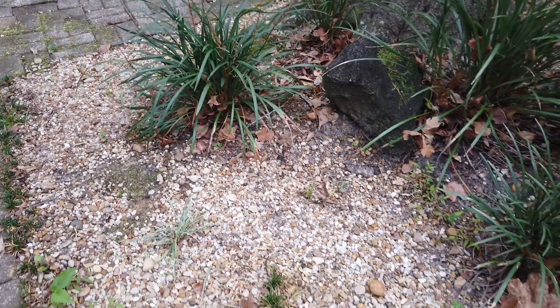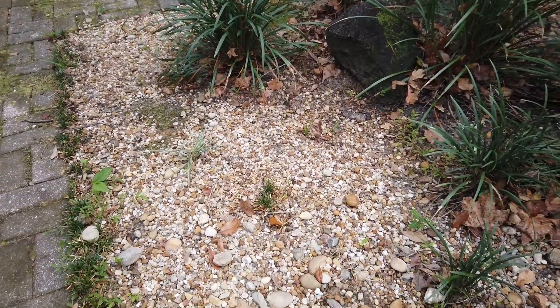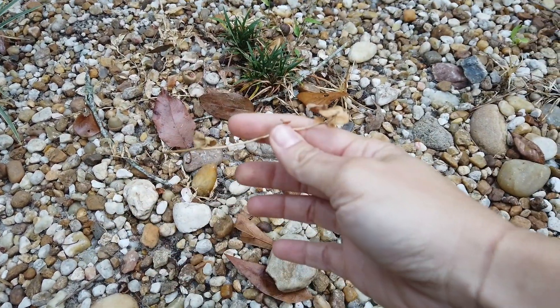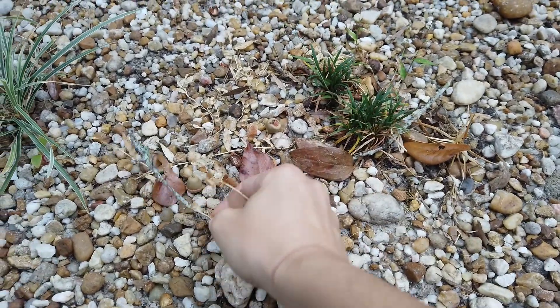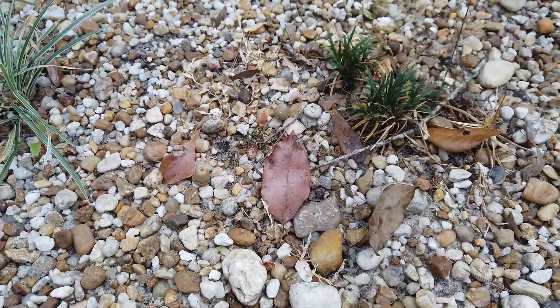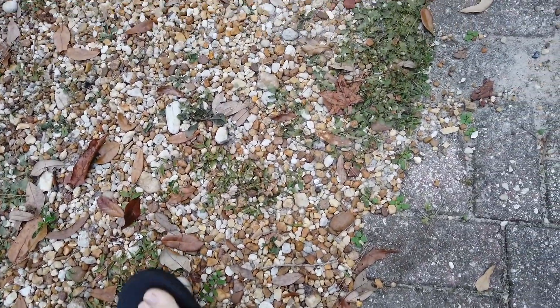And this is the after. What's left after the 30% vinegar is very dead weeds that are really easy to pull out of the ground. This is what was left after the 5% vinegar — the weeds were dried out but not completely brown.